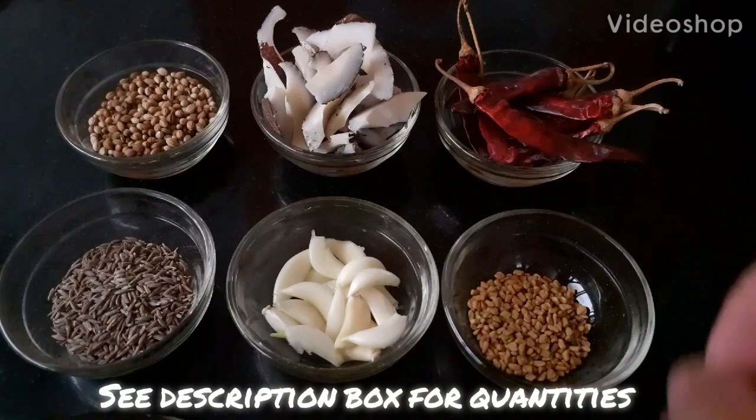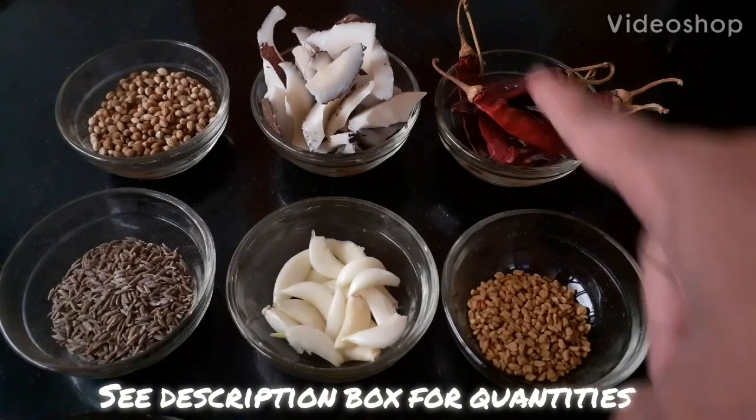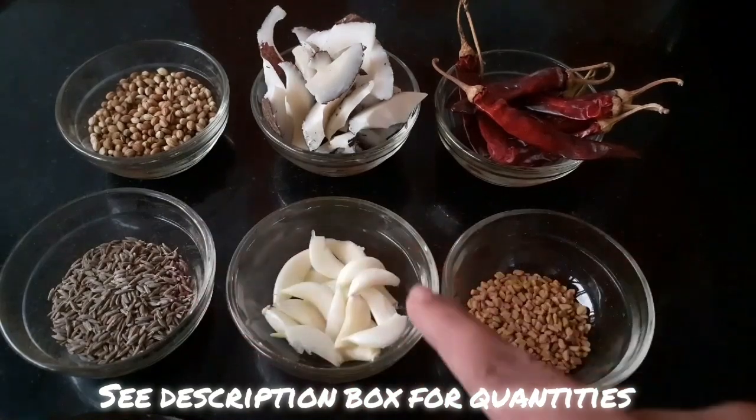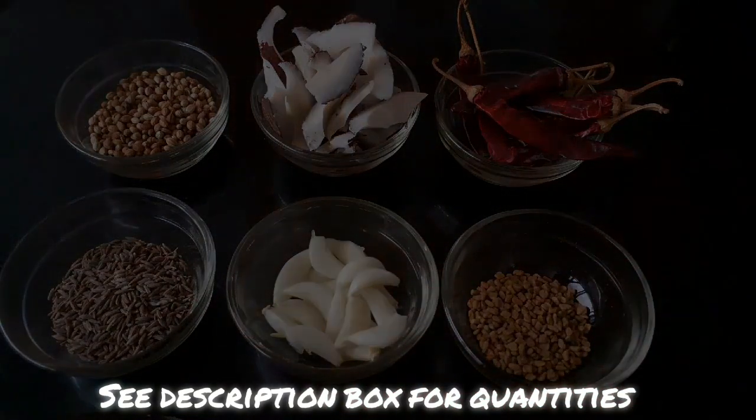To begin with, we will take 6-8 red chillies, chopped dry coconut, coriander seeds, cumin seeds, garlic, and some fenugreek seeds.